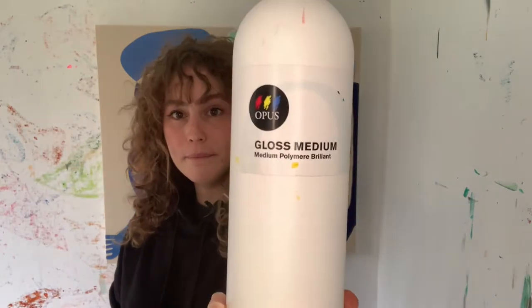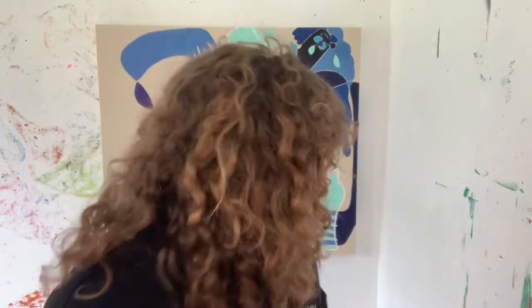I also use a lot of gel medium because I'm constantly creating artwork on raw canvas. I need my paints to be more liquid so that the canvas doesn't absorb them too quickly, and it actually spreads a little smoother.